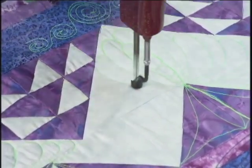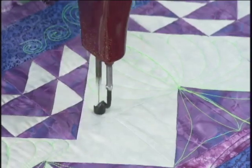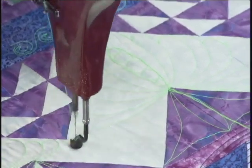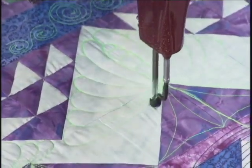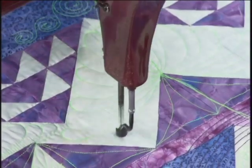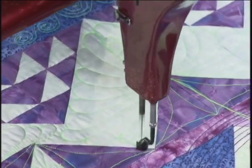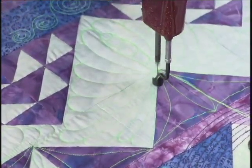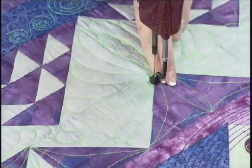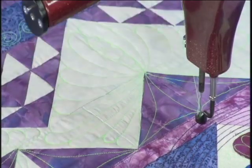Trace it back, come back, around, trace it back. You can see how fast you can do a feather in a really odd area — this is a very odd area to put a feather. Many people may not even attempt that, but you can see that it's not hard. Don't be afraid to put feathers in odd shapes, because it's just lovely. There is our last feather in that area. We'll do our little stitches to secure it, move our machine away, bring up that thread, and make sure we tug on it so we don't have any tails left underneath the project when we're finished.